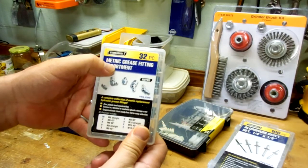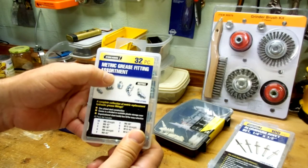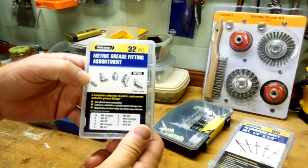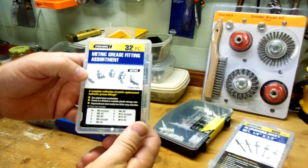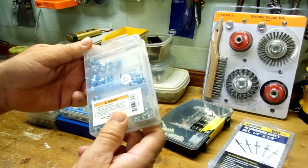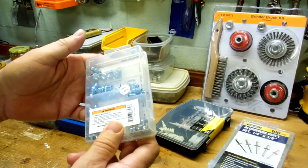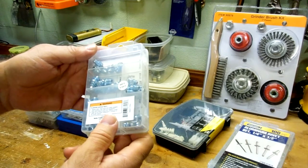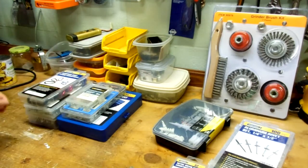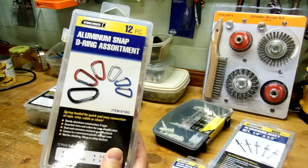Once again from Harbor Freight, we have these grease fittings. You have to be careful — a lot of times when you buy these, sometimes they'll be all SAE, sometimes they'll be all metric, sometimes they might be a combination pack, so read the description closely before you buy anything. I have a subcompact tractor that's Japanese-made and all the fittings on it are metric, so these need replacing from time to time. They become clogged up or the threads get stripped, and of course you all know what it costs to buy replacement parts from a dealer.